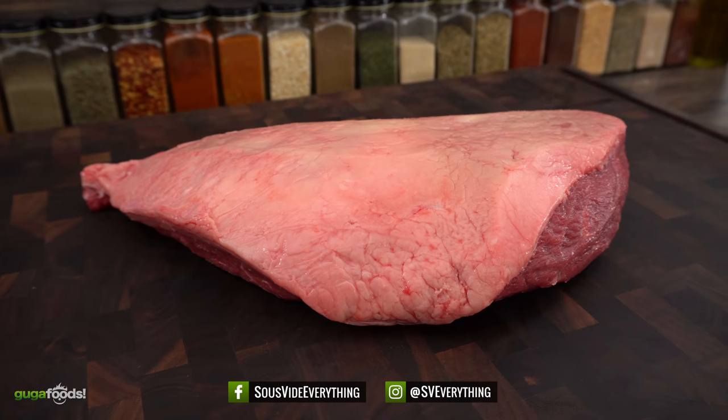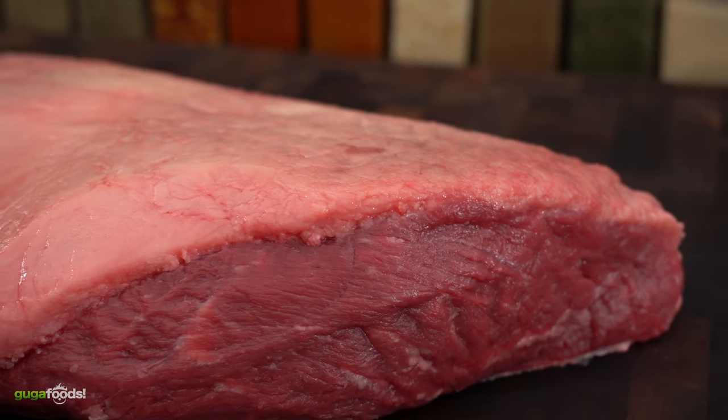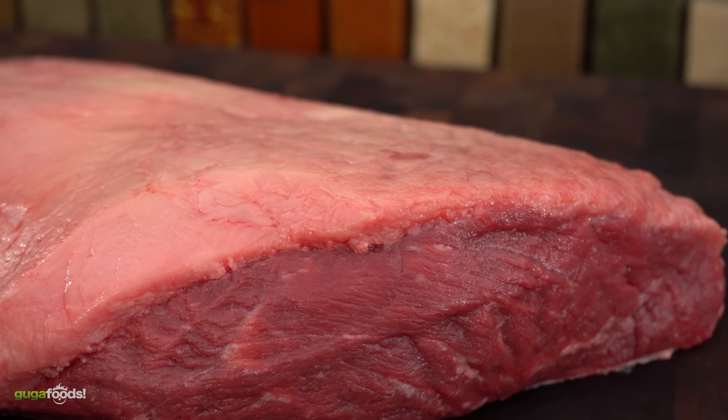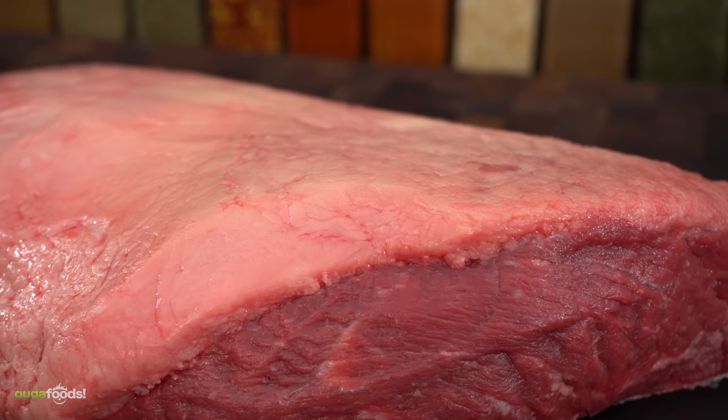This is picanha, the best meat in the world, and I call her the queen. If you don't know what picanha is, it is the cap of the sirloin. Today I'm gonna prepare her a little different, but the first thing I need to do is trim the fat and open her up.